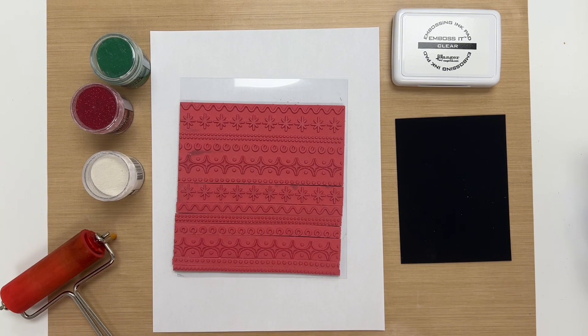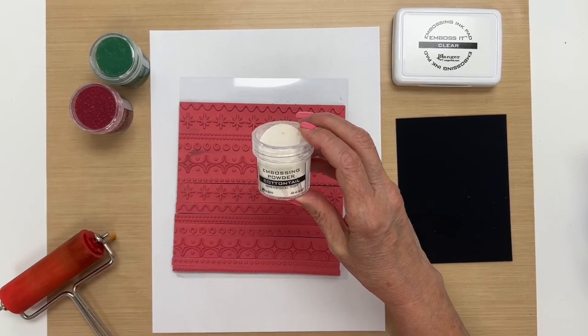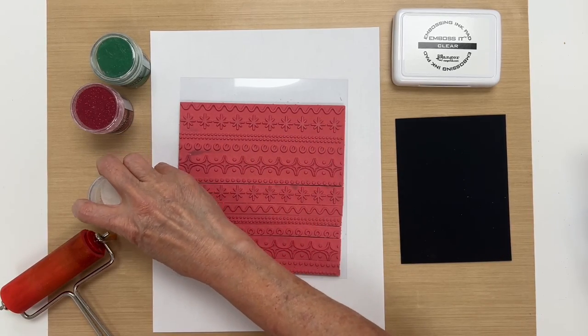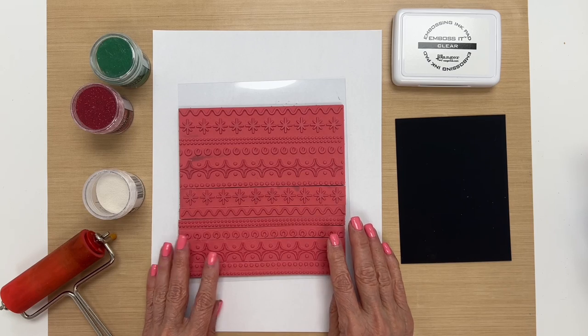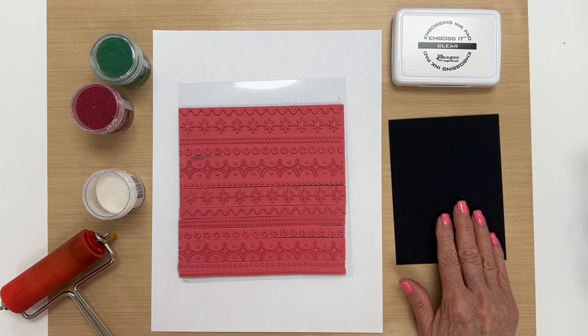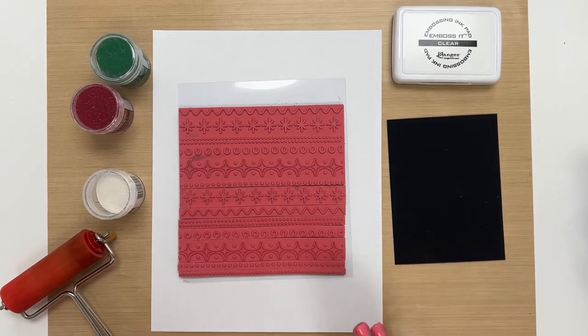We're going to be making a quick and easy card using our Cotton Tail embossing powder. The cool thing about this powder is that when you heat it, it puffs up and gives you a dimensional textured look. I also have a stamp here, Distress Heavyweight black cardstock, embossing ink, and a brayer.